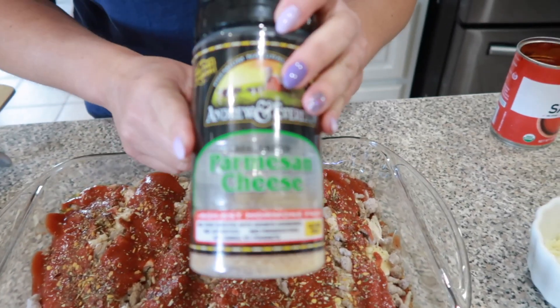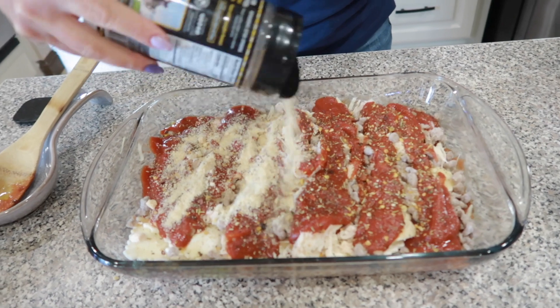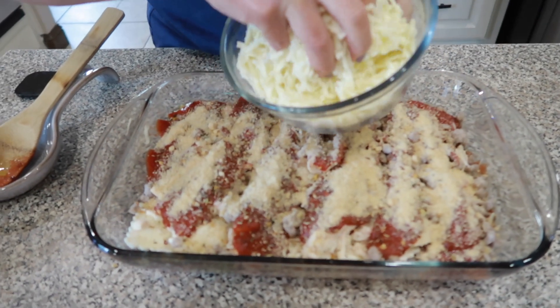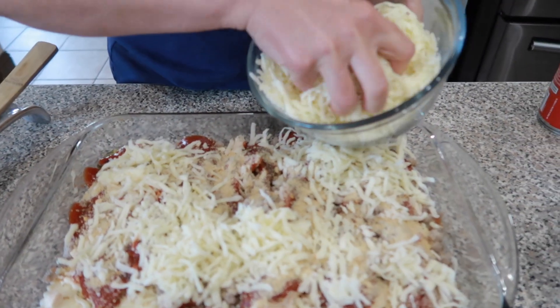And now we're going to sprinkle a little bit of our parmesan cheese right on top. Okay and then we're going to add some more mozzarella right on top of that. Mmm y'all this is going to be so delicious.